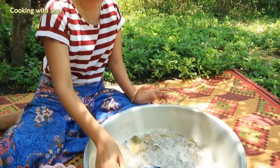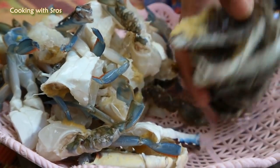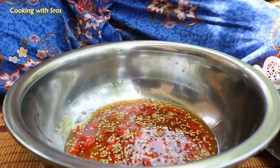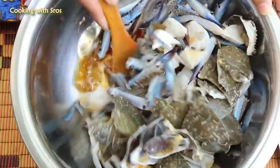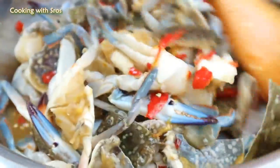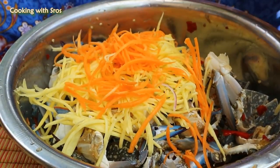Then I take blue crab from the brine. Now I start to mix everything together. Add salad sauce. Add blue crab. Add mango. Carrot.